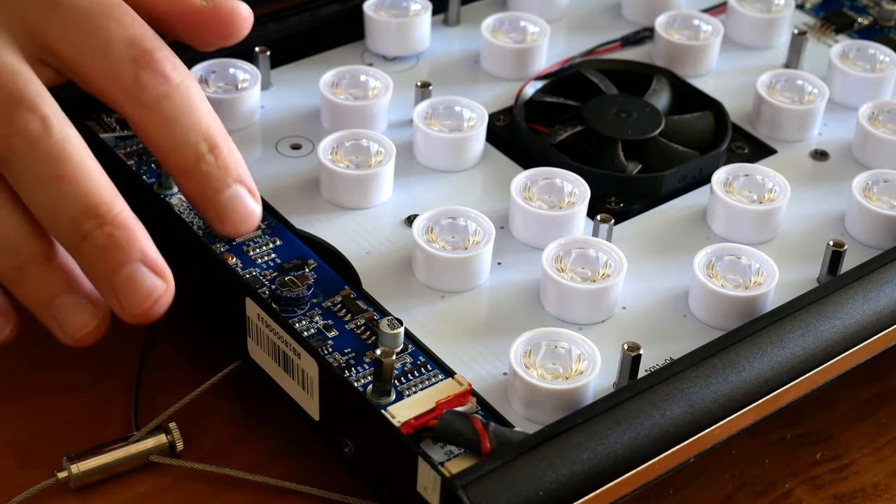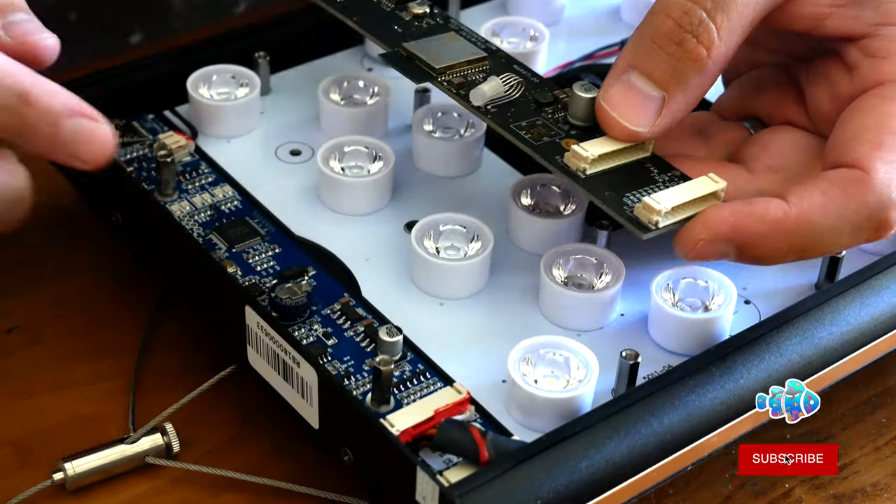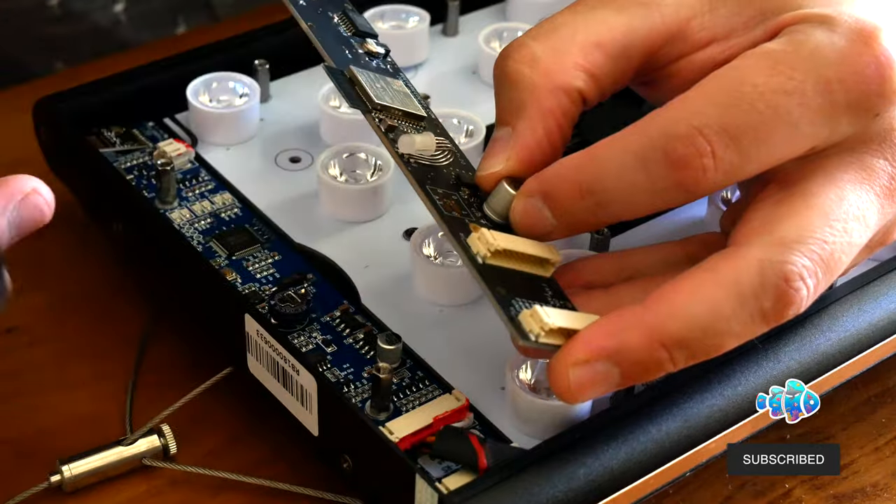This is the part I have to replace. It looks pretty self-explanatory — it just goes in that direction. I also have to replace the end plate because there's an LED light here.